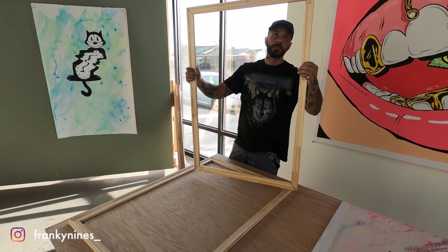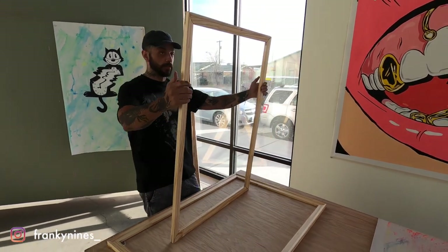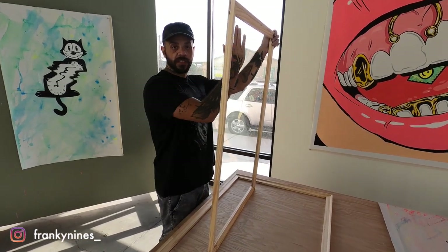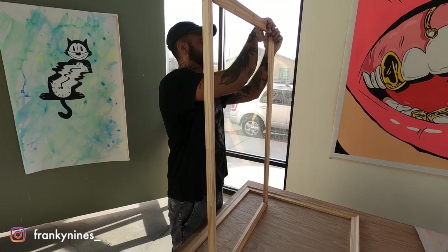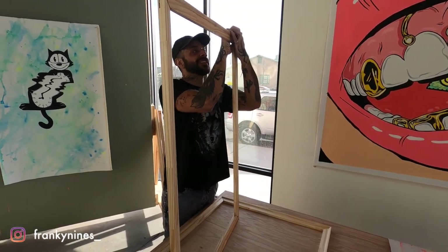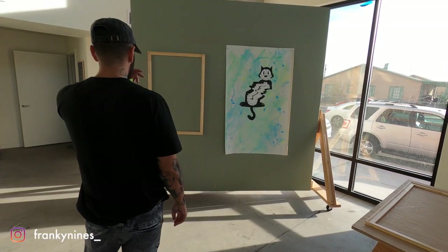Now that we have our frames built, we need to make sure they are completely rectangular — not wobbly. Since these are notched and we're not using crossbars, it's easy to make them wobble a little bit, and then your painting is going to be crooked. To check that, we should be using a right angle, but I'll eyeball it from a distance.